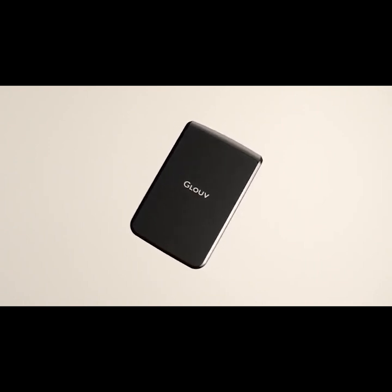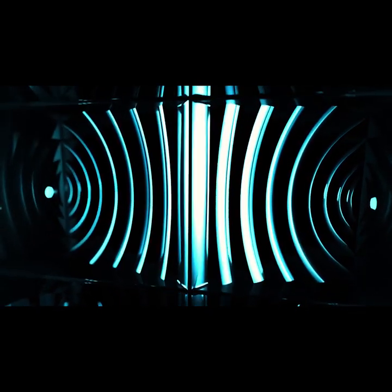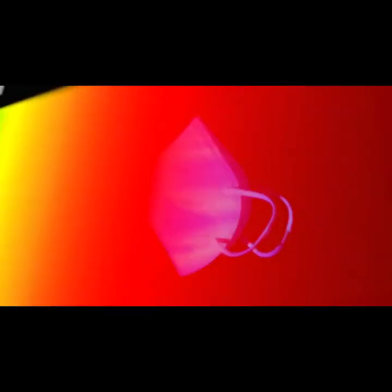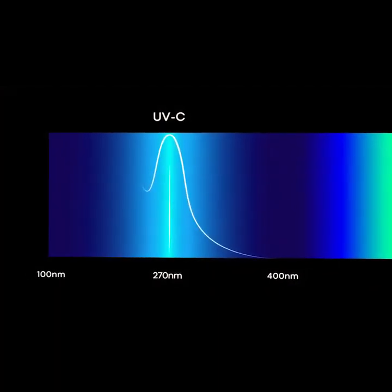But how does it work? Simply set with UV-C light. Inside the GloVe there is UV-C light technology. We've developed a thing called the wave structure. This structure boosts the UV-C and evenly distributes rays through the mask's material. The UV-C runs on a 270 nanometer spectrum — the perfect wavelength to break down DNA.